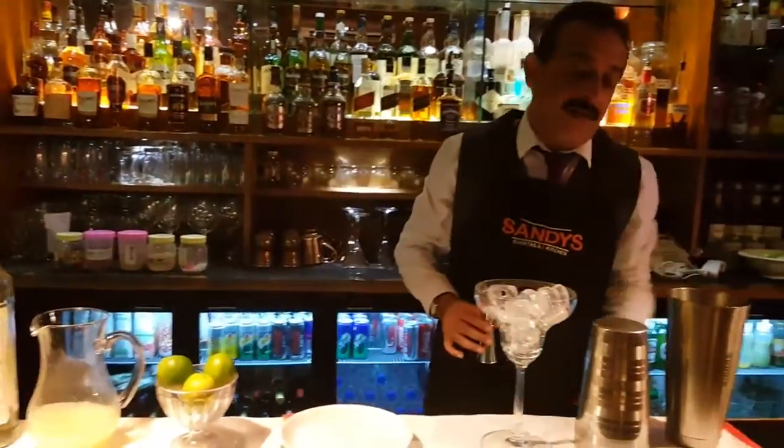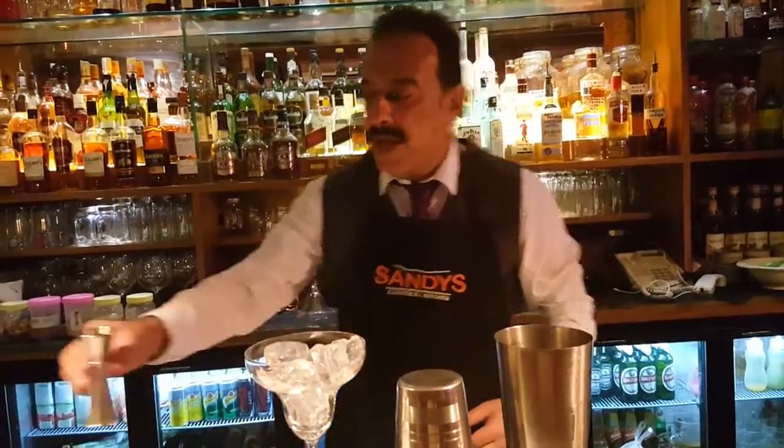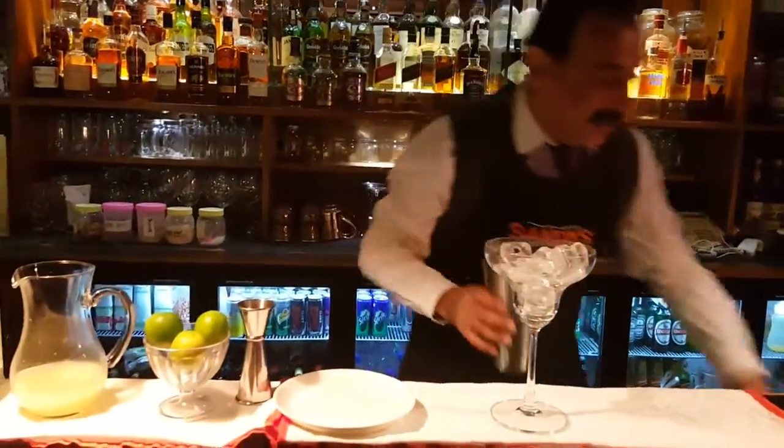Cointreau works better because of the balance of acidity of lime juice — it brings a brilliant flavor out. But triple sec is equally good. Cointreau, because it's got the orange flavor, some savory notes, and they use one of the best oranges in the world. Now that we've got that, let's fill it up with ice.